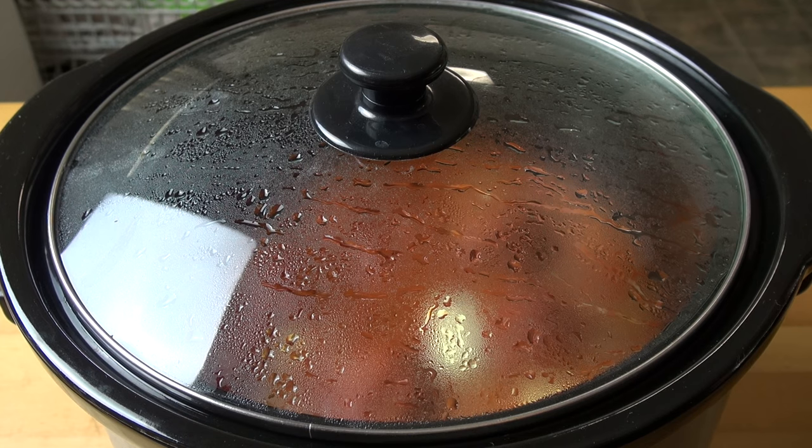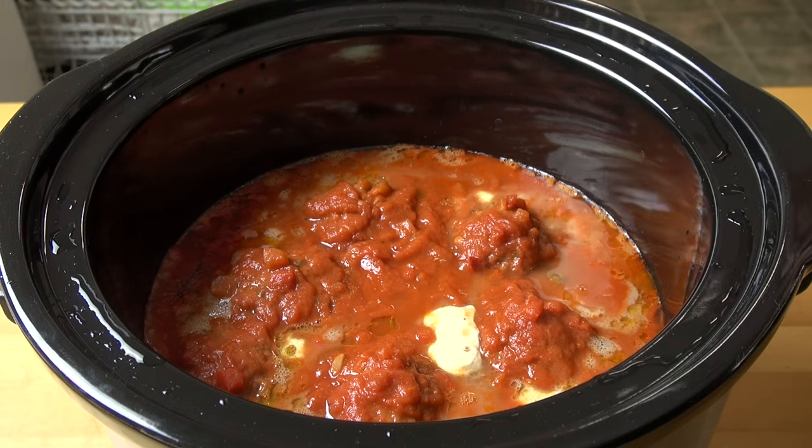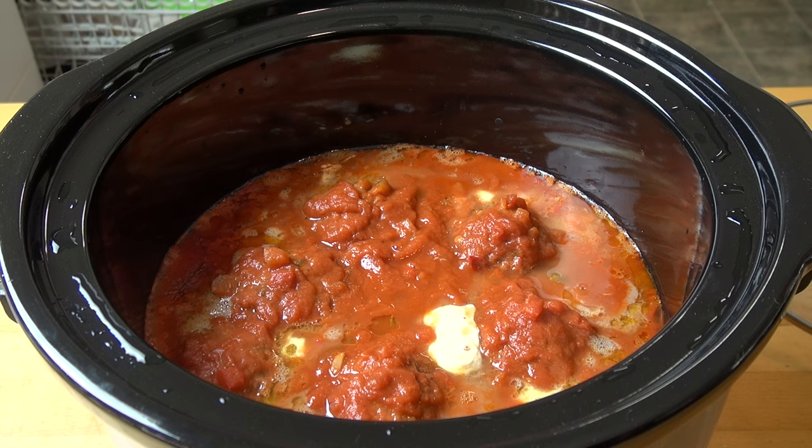Our meatballs have been cooking away for two and a half hours, so let's take a look. The smell is amazing. You can see some of the cheese has escaped from a couple of the meatballs, but that's fine — they're looking really good. I think we're just about ready to eat.